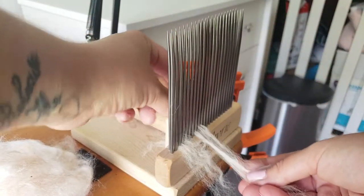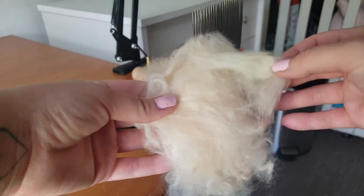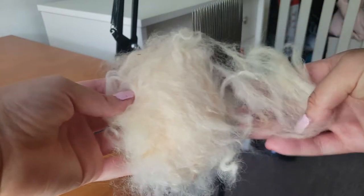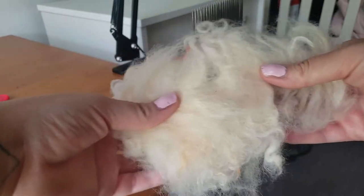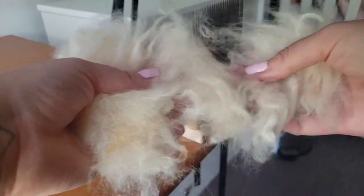If you want, you can check out my video Step 1.5 on how to process this alpaca fiber to get it into a nice lock structure like you see here. I'll link it in the cards and in the description.